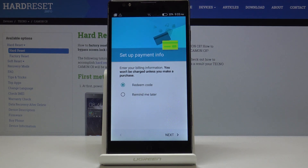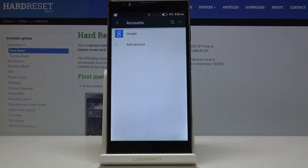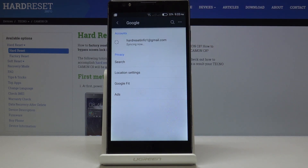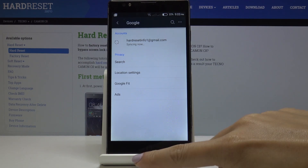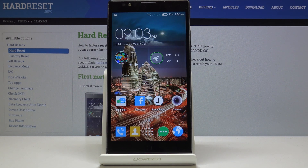You can set up your payment info if you want to, but I will skip it for now. As you can see, your Google account is now added to the Tecno Camon C8. That's how you can remove and add a Google account on your device. Thank you for watching — please subscribe to our channel and leave a thumbs up.